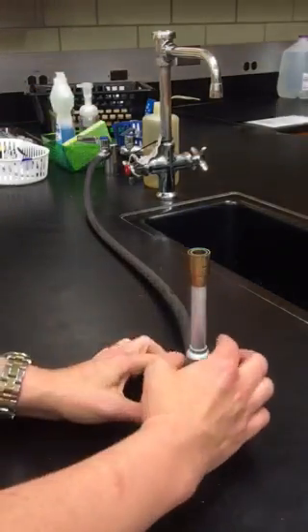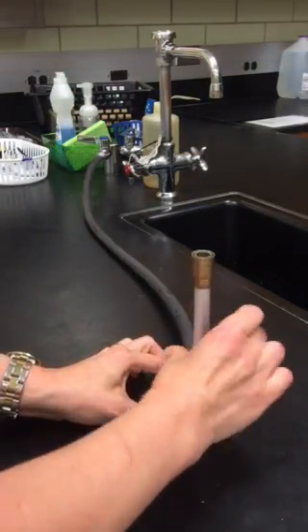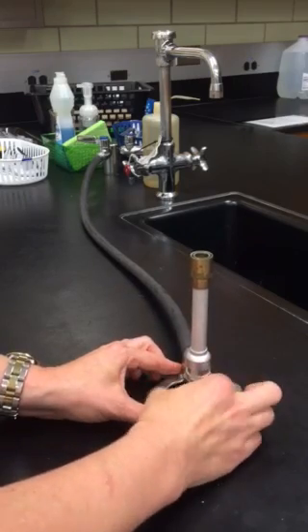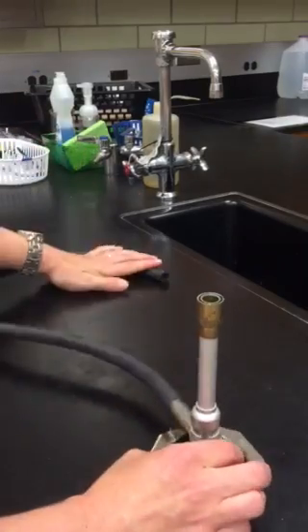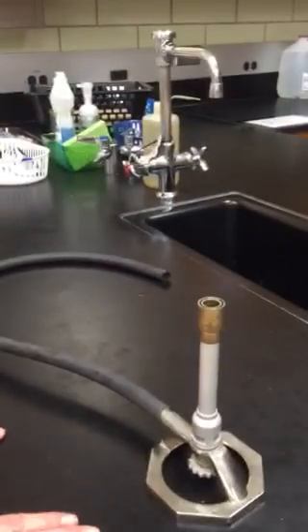Then to get this ready for the next person, I twist my barrel closed, close the gas valve, and detach the hose from the jet. And it's ready for the next person.